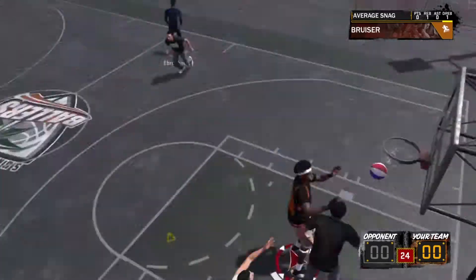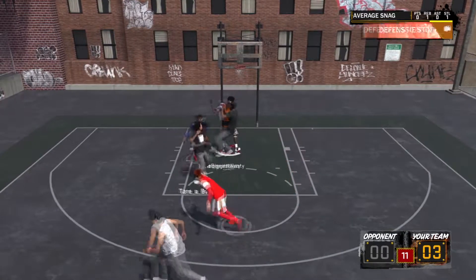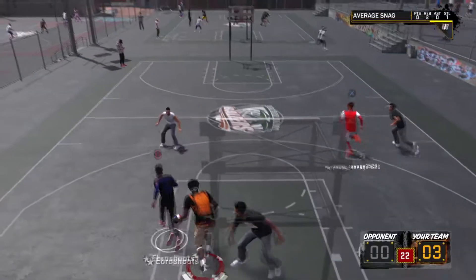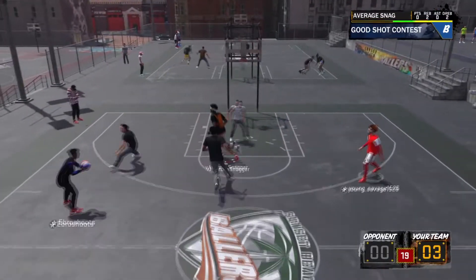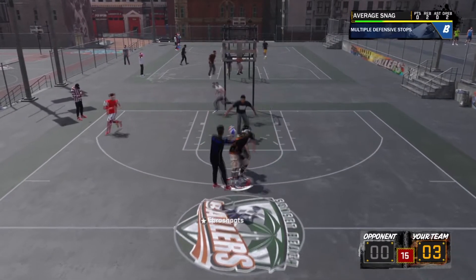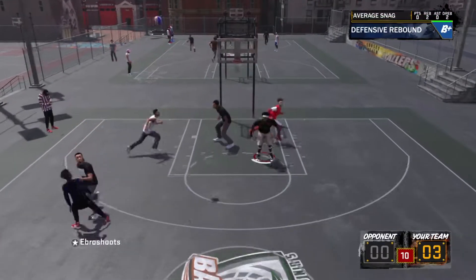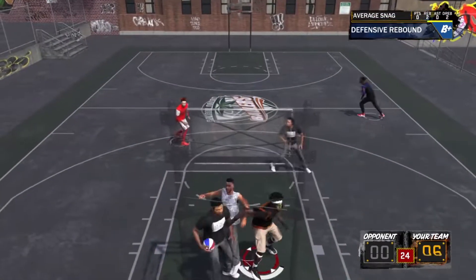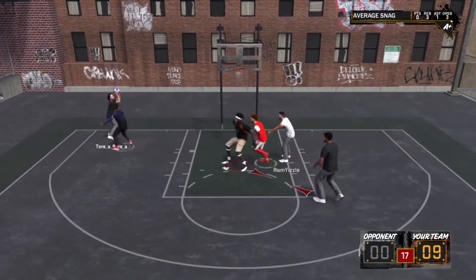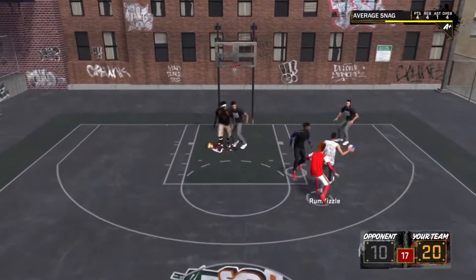The third step: max out your rebounding, strength, and vertical so you can grab rebounds. Strength is for box outs — it makes you stronger than your opponent. Rebounding boosts your box out further. And your vertical lets you jump high enough to grab the board. As you can see, I just snagged on him and got the board.